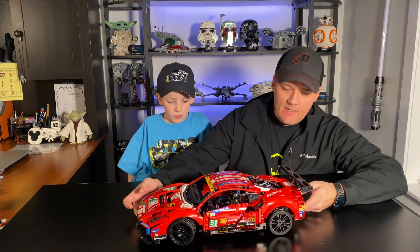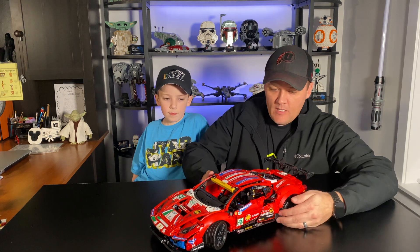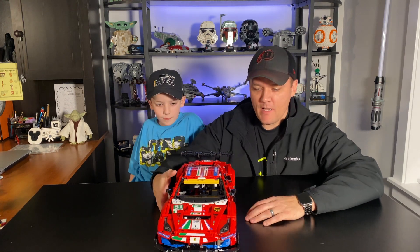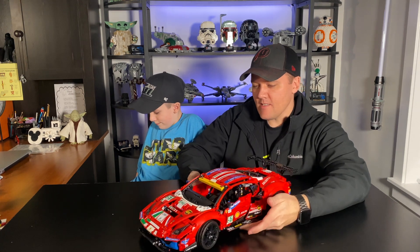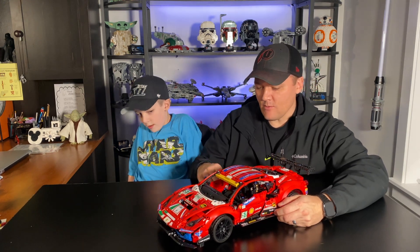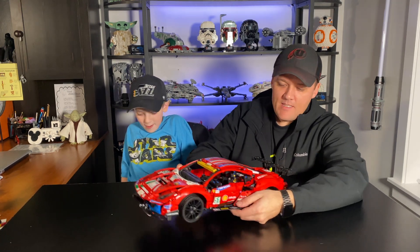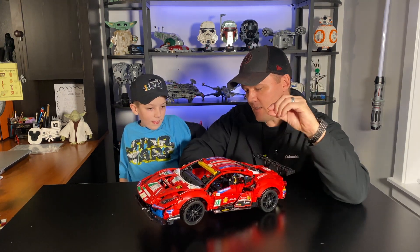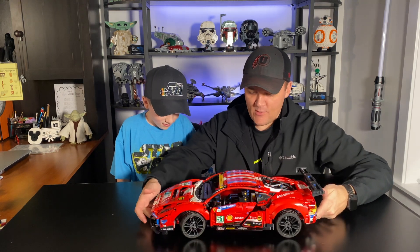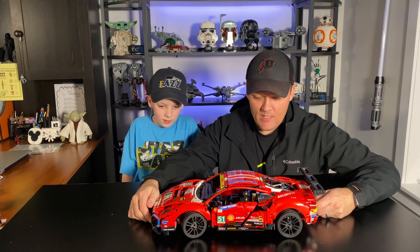Pros and cons of this set: as far as pros, I think it looks awesome — it's very true to the actual source material, the actual car. I love the way it looks; it looks awesome on a shelf. The Technic pieces are great, and Technic is one of those things you either love or you're not crazy about. Things I don't like: there are a few small gaps, like in the doors — I think that's just typical with Technic. It gets a little bit unstable in places; the doors could have been a little tighter. These floor panels are just clipped on with little wrench-looking pieces and aren't on there very well — those could have been secured better. And then the stickers — obviously it is what it is; they couldn't have printed all these pieces, but it was a humongous amount of stickers.